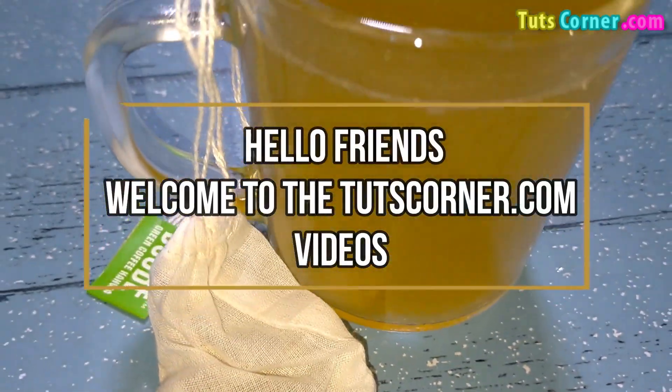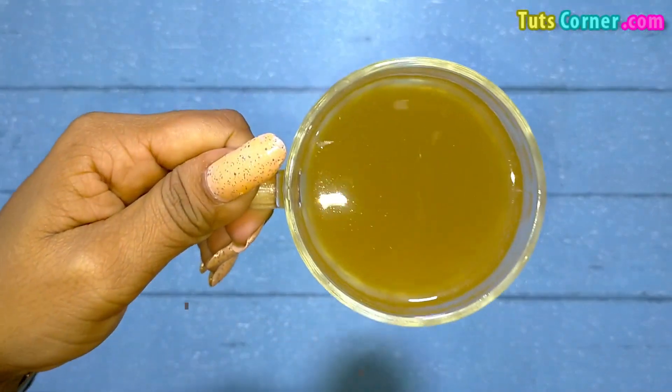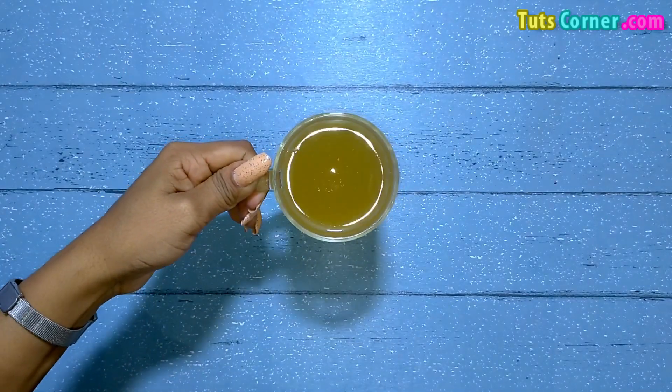Hello friends, welcome to the TootsCorner.com videos. Today let us talk about green tea — how it is good for weight loss, its effects, and an easy recipe. Let us begin.